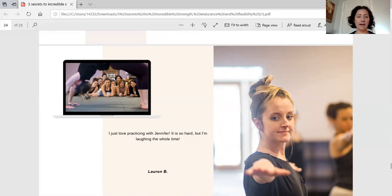Here's what one of our members says. Lauren says, 'I love practicing with Jennifer — it's so hard, but I'm laughing the whole time.' If you're worried about coming into a practice where everyone's quiet and very serious, that's not what you'll find inside Thrive Online. I like to have fun. As my teacher says, 'Serious kills the curious and leads to furious.' If you have fun, you'll maintain that curiosity that brought you to this practice and this desire to exercise. We want to work hard, but we definitely want to have fun.